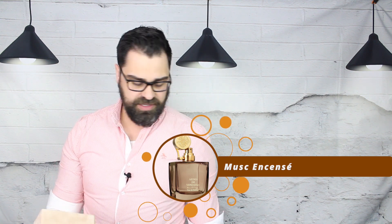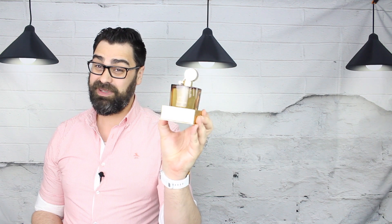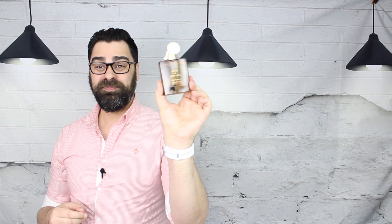This has a velvet box, kind of like what Dolce & Gabbana puts on some lines. I don't know how these open — I'm assuming it's like this. Yes it is. I don't know about that presentation, but it's a good-looking bottle, gotta admit. The cap goes on like that — nice detail to it. Beautiful bottle.